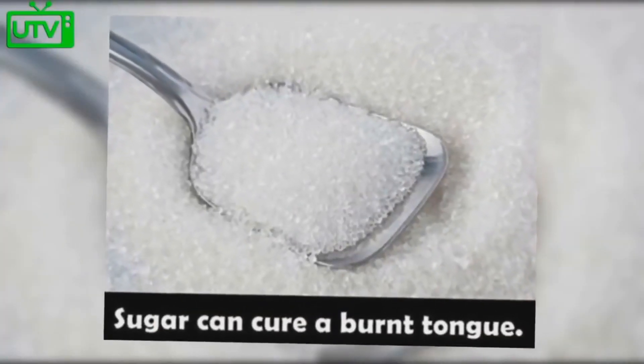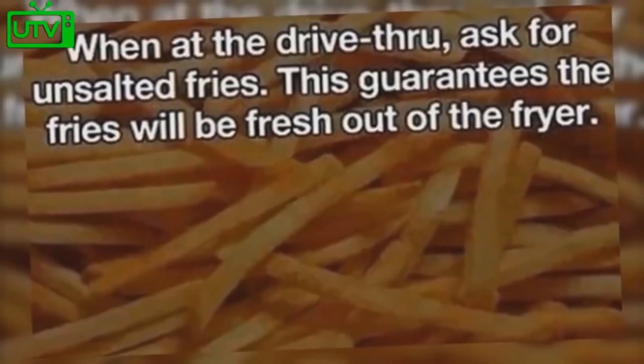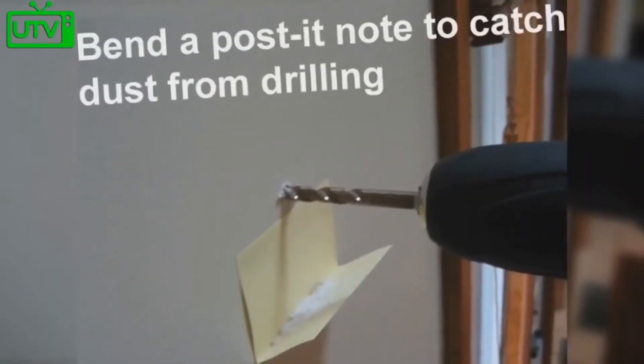Sugar is able to cure a burnt tongue. When at the drive-thru, ask for unsalted fries — this guarantees that the fries will be fresh out of the fryer.